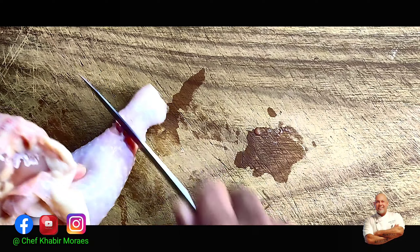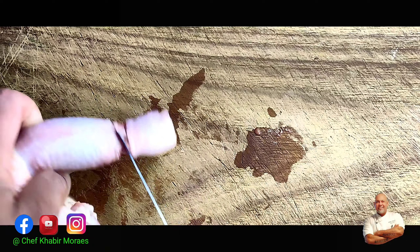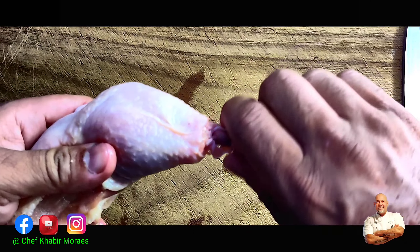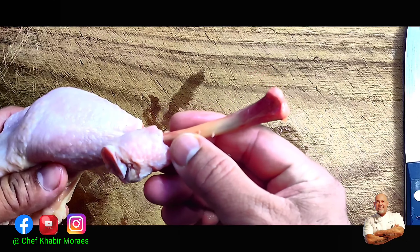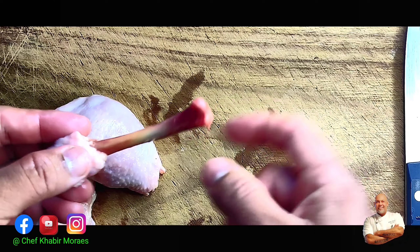We cut it right near the bone — make sure you cut all the tendons properly — and then you just break the joint, twist the bone and pull it out. It's as simple as that. Look at the bone, it just comes off so cleanly and professionally.